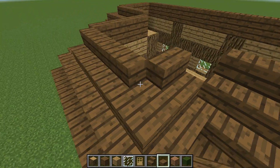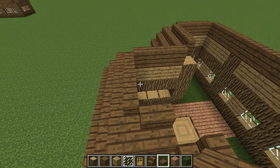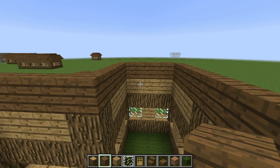Or just put regular blocks. Now come in and just use spruce wood planks and fill that in. Now just fill in the roof.